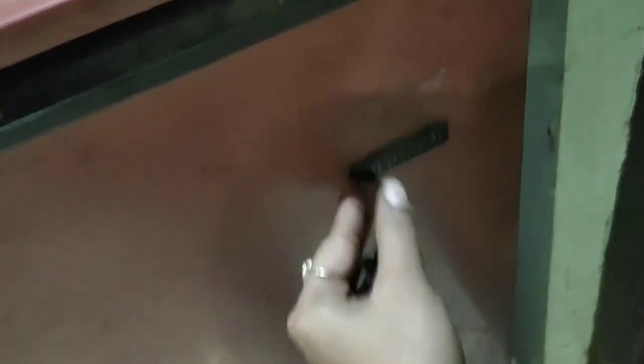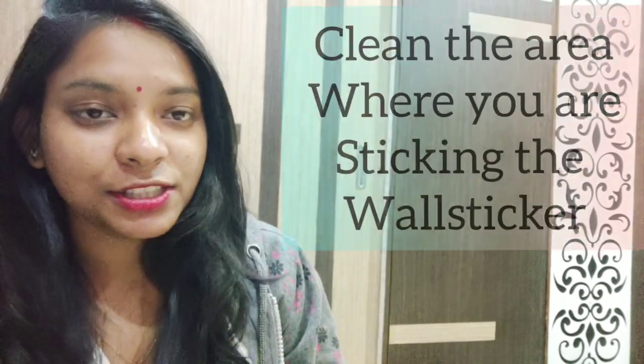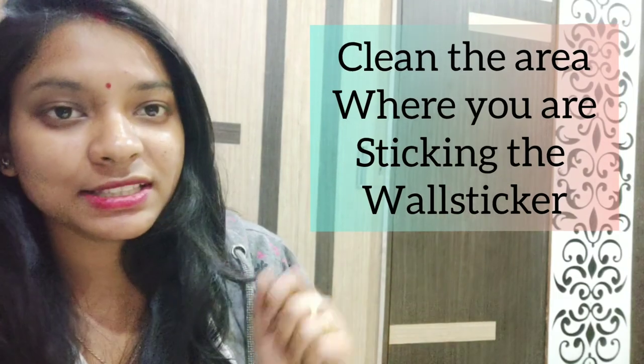The old fridge is changed. I will show you the old fridge. Let's remove the fridge from there. We have the front of the fridge. Then clean the fridge.